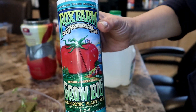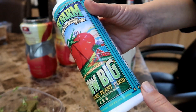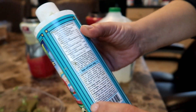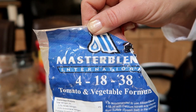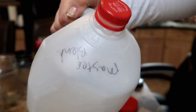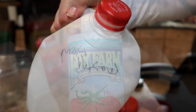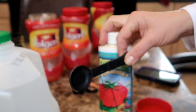Here I am using a simple-to-mix hydro formula called Grow Big from Fox Farms. I've also used Master Blend as a hydroponic formula, but I find this one easier to mix up and it works fine on my non-fruiting plants such as lettuce, basil, and parsley. The Master Blend I found works better for fruiting plants like tomatoes and cucumbers. I use a clean gallon container to mix my formulas and mark it with a Sharpie so I know which has my Grow Big formula and which has the Master Blend. To use Grow Big you just measure out two teaspoons into a gallon of water and shake.